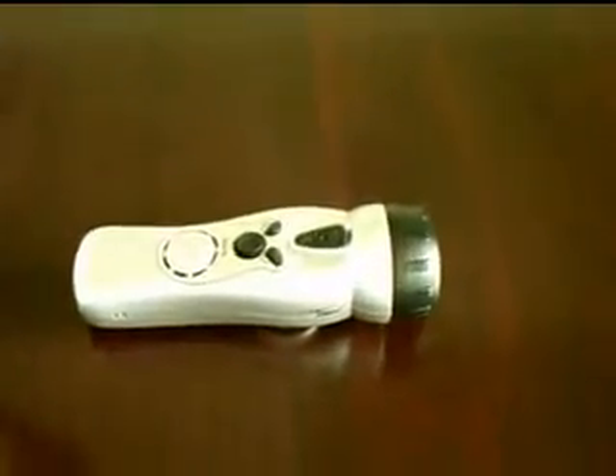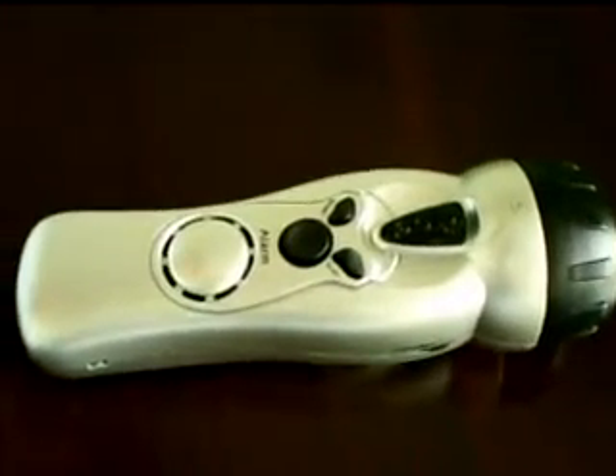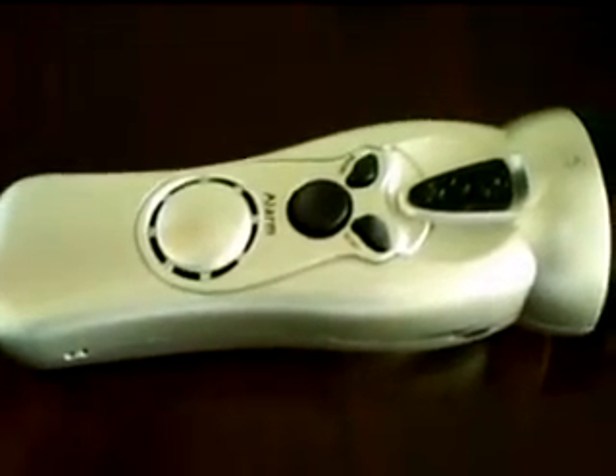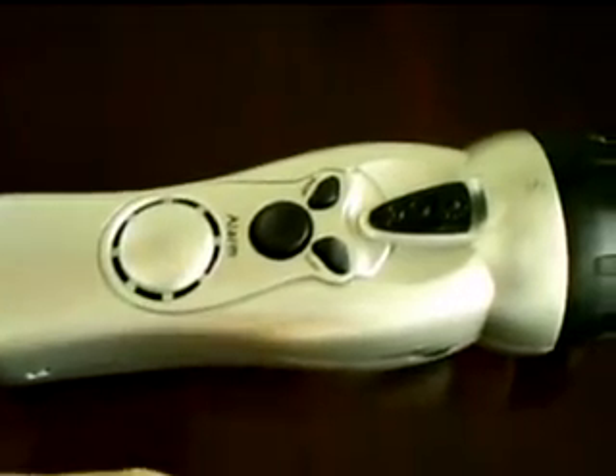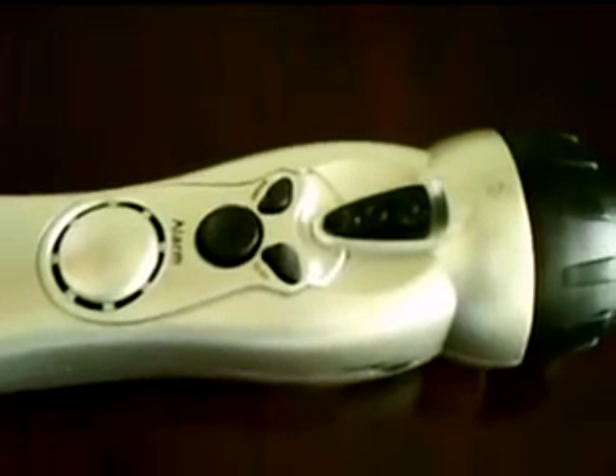You may ask what hell is this? I'm proud to tell you this is a very powerful and functional gadget. First of all it's a flashlight, and then it has a built-in IFM function and can charge your cell phones. Let me show you.